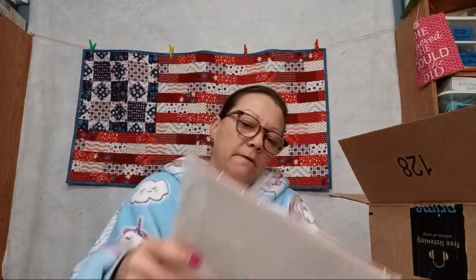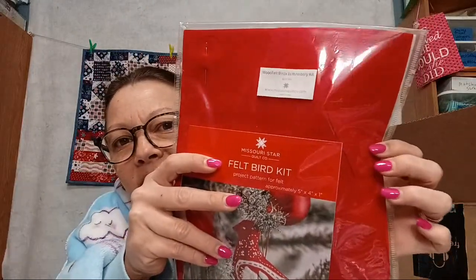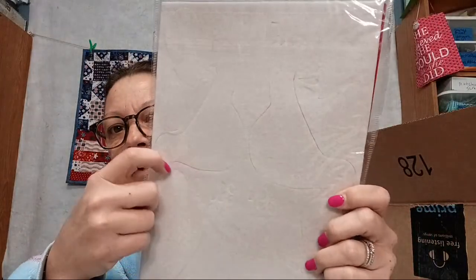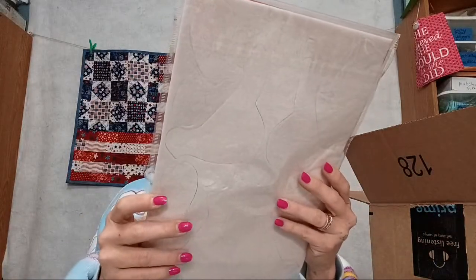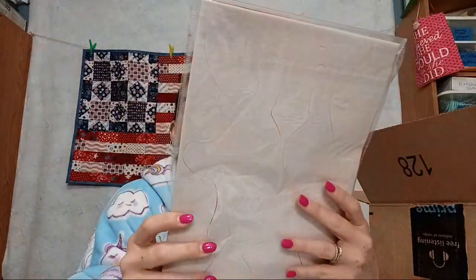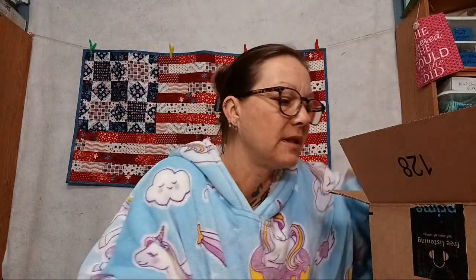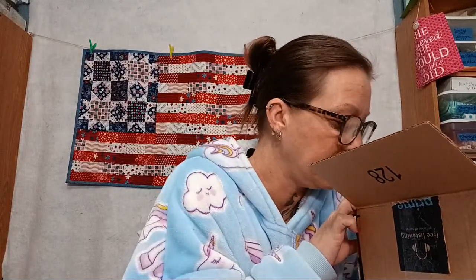A felt bird kit — it even has the birds already cut out! Look at that. You pull them out, sew them, stuff them, and it has the floss to decorate them. That'll probably get passed on because I definitely don't make stuff like that.